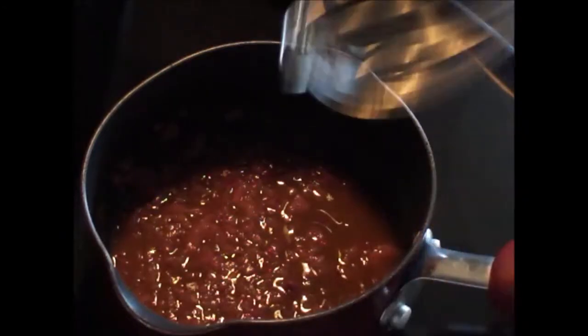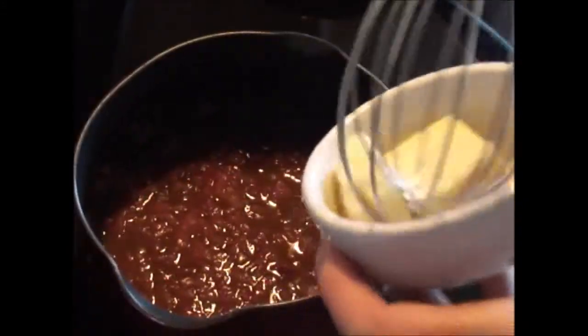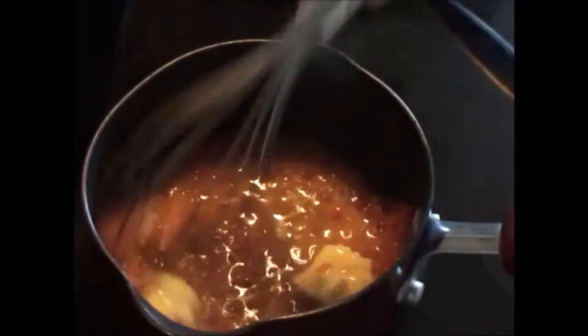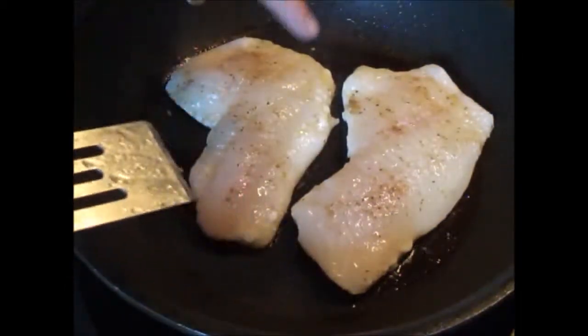The sauce has reduced by half, as you can see. Now I'm going to add two tablespoons of butter and whisk it until it completely melts — that's also going to make the sauce nice, buttery, and creamy; it's going to be fantastic. The fish has been cooking for a couple of minutes.